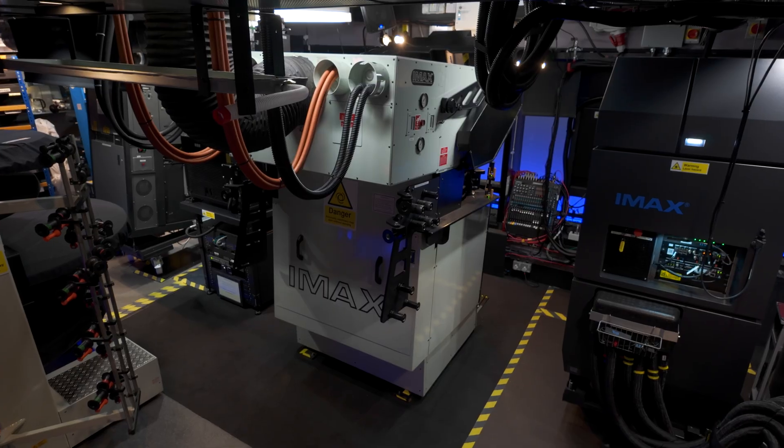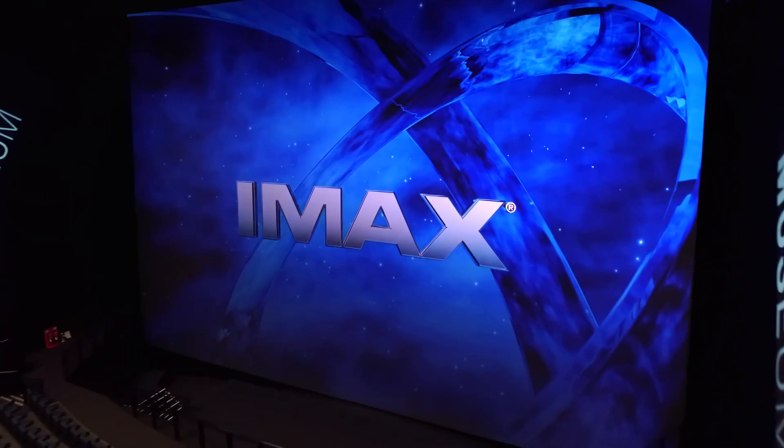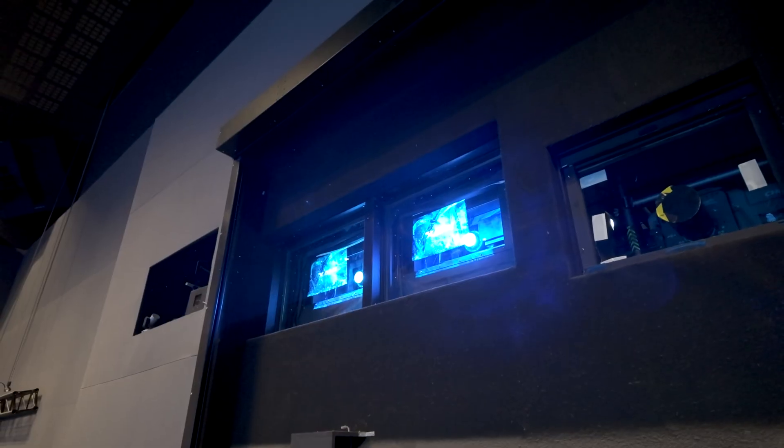Greetings to you all! While I was working on a video about the IMAX GT motion picture film projector lamp alignment, I couldn't help but imagine what a new generation of the iconic projector might look like.